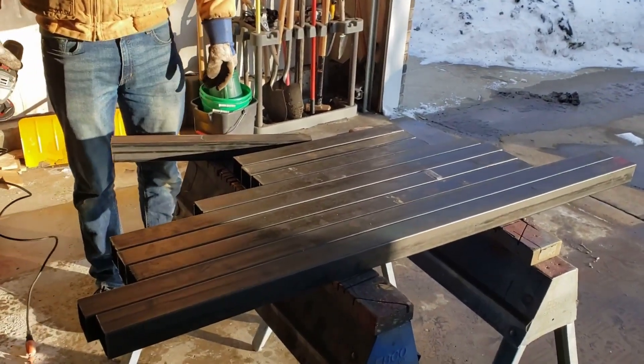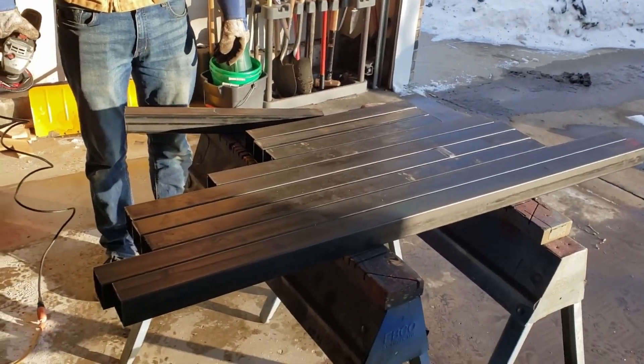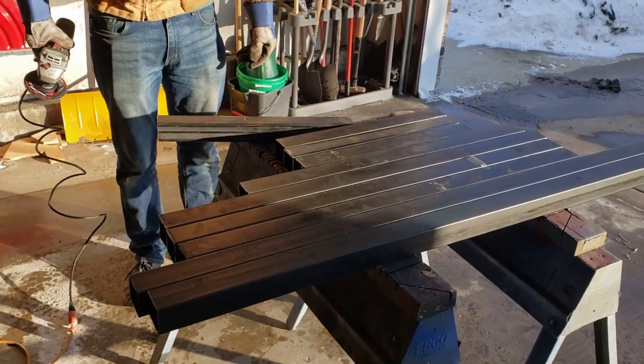We got all the pieces cut for the plasma cutter. We're just going to take the burrs off with the flap disc, so we'll get started with that.